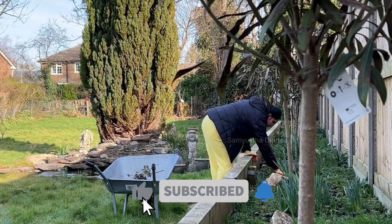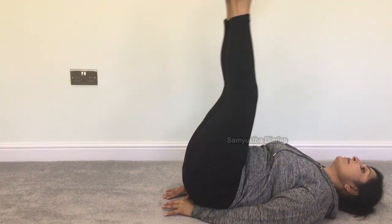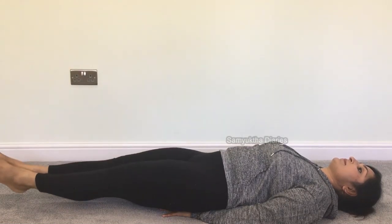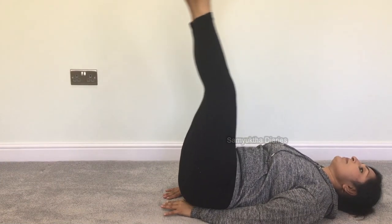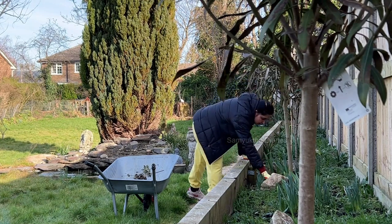But doing both garden work and household work requires a lot of physical strength. But after having two kids, I was very weak. I had calcium and iron deficiencies, I also had knee pain and I was tired all the time.